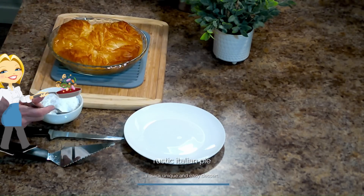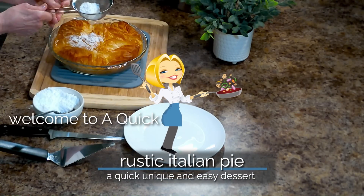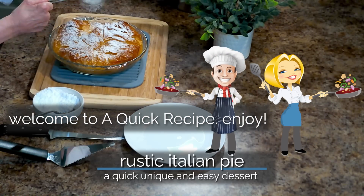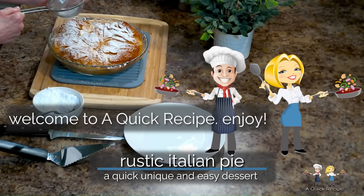Hi, this is Connie. Today's recipe is for the easiest dessert that we've ever made. It's so simple and so very delicious. We call it rustic Italian pie, or in Italian, torta rustica italiana. And hi, this is Vince. Welcome to our channel, A Quick Recipe.